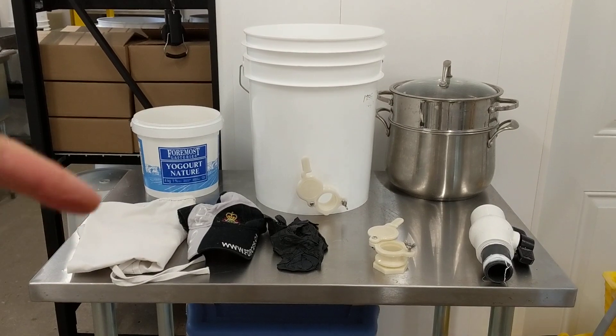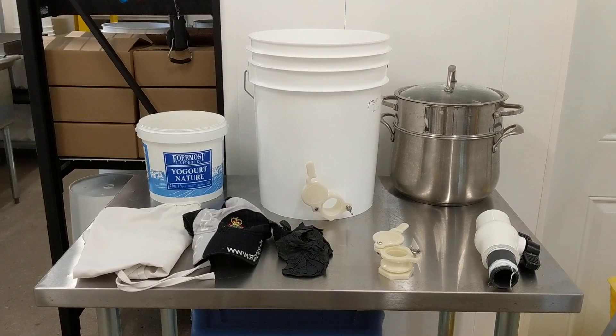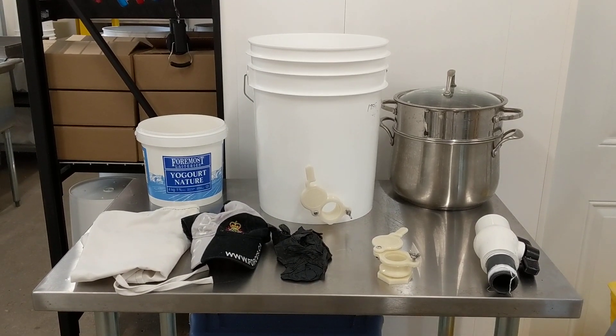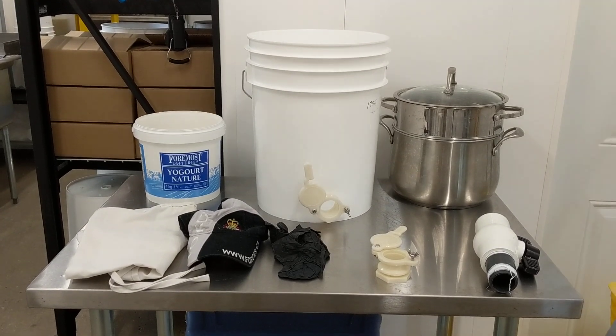I have an apron, I have a hat, and I have nitrile gloves. I like the gloves because if there's any tiny microscopic cuts or things on my hand, it's going to keep me inside the glove and it won't contaminate the honey.